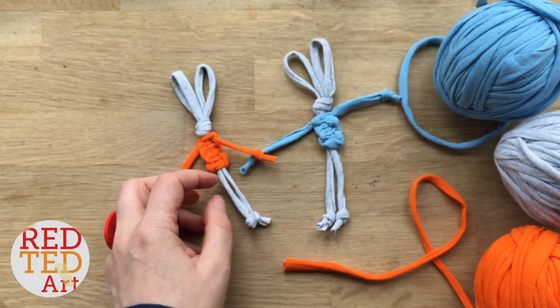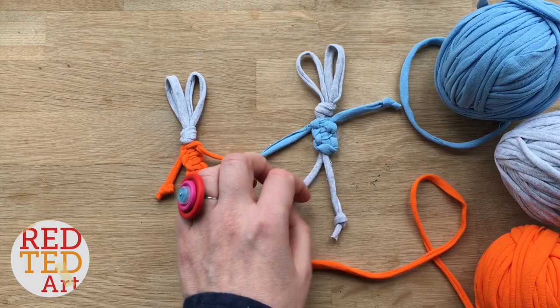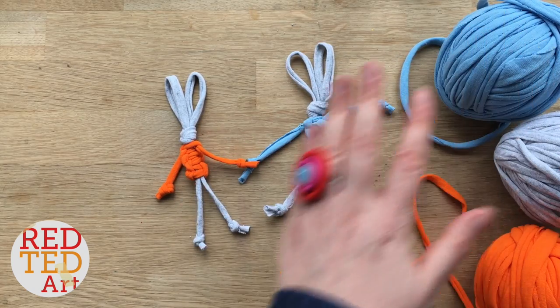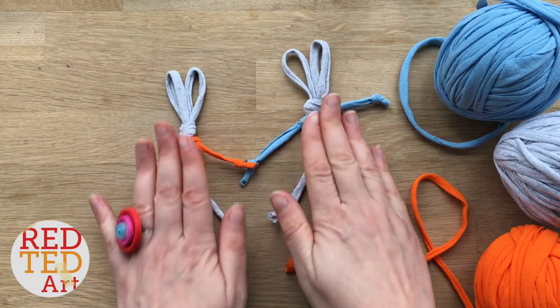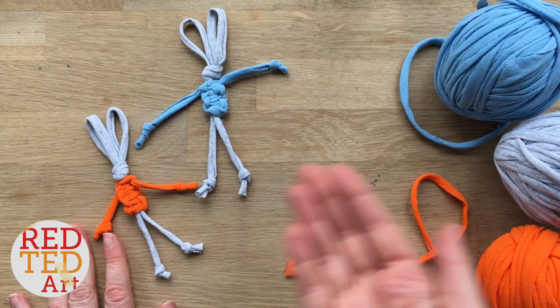They make great little gifts. They would look nice as a keychain or just as a little decoration. And because we're making them from t-shirt yarn, they're really inexpensive and a super fun craft to make. So come on, let's take a look and see how they're made.